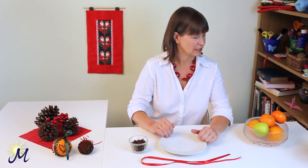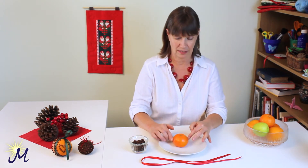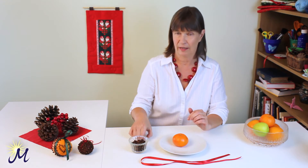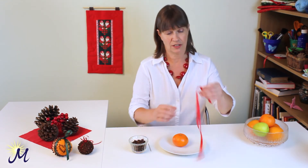For this you're going to need an orange — I'll take this one, this is a little mandarin orange. You're going to need some ribbon, some cloves, and a darning needle is another good thing to have for this.